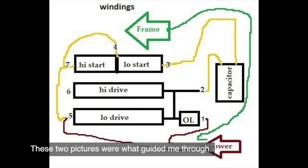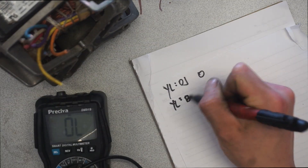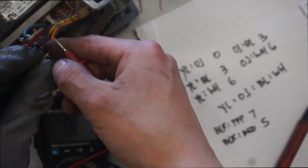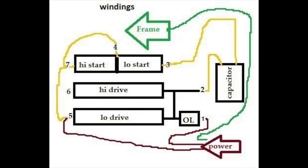These next two pictures here are basically all that was needed. Seeing this picture here again, I believe that the first group is the starter winding while the second is the run winding.